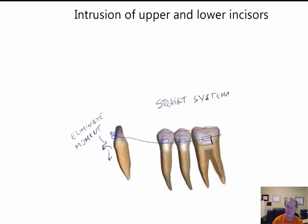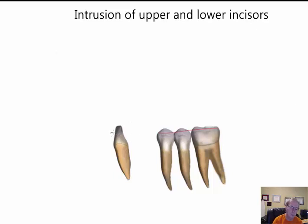Another approach is to not use a straight wire while still placing a bracket. Use a tube on the molar, perhaps with a lingual arch. The lingual arch is not visible, and you use a utility arch that comes from the molar, goes down, comes up to the incisor region. This will produce a force that intrudes the tooth.